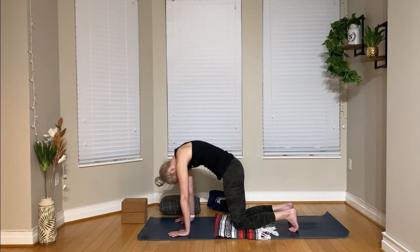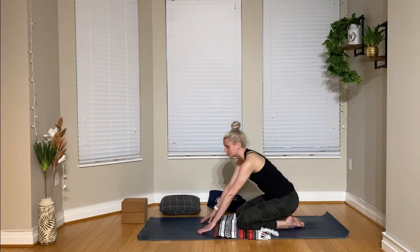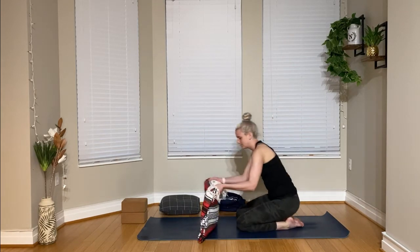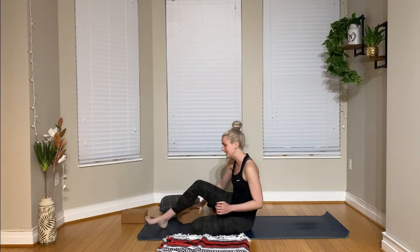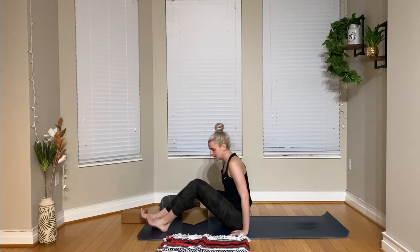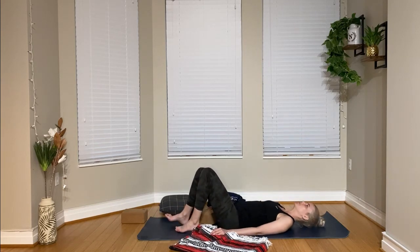And then we're going to come out of this and set up a restorative bridge pose. This is where you'll be using the blocks. I am going to set up with one block and then I'll show you what you could possibly do with a second block if you'd like. Whatever you're using instead of a block, you'll just place it at the same spot — whether that's stacked blankets or books. We're going to come to lie on the back. I'm going to have my blanket nearby so my block is softer.